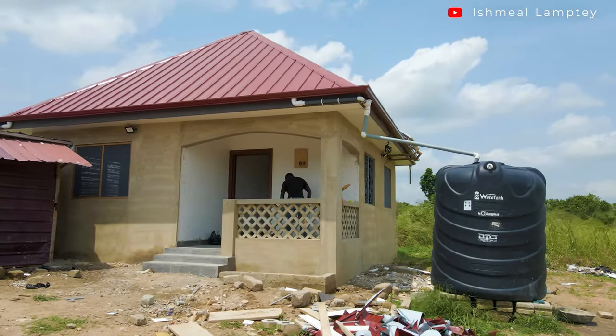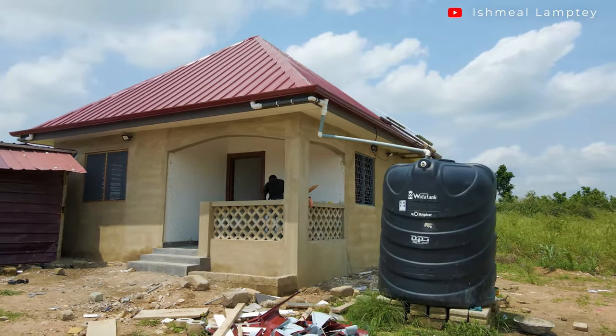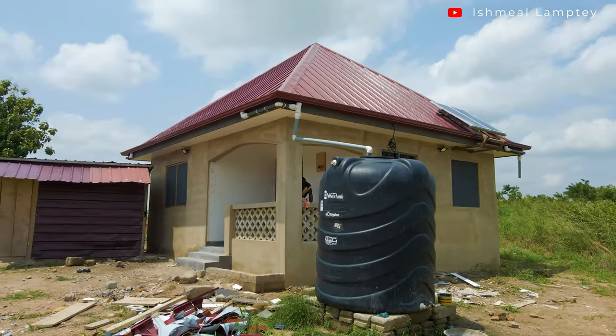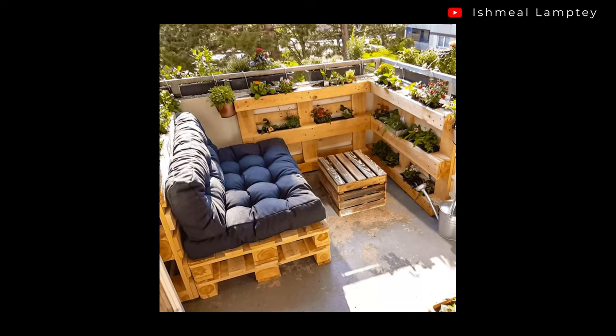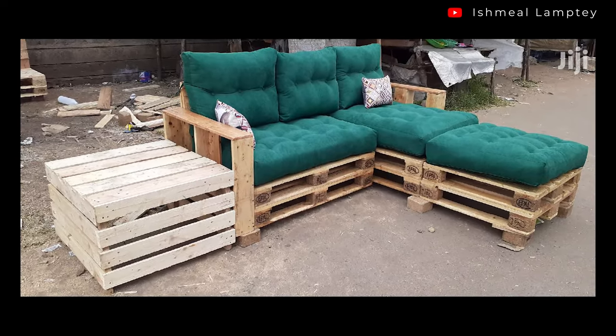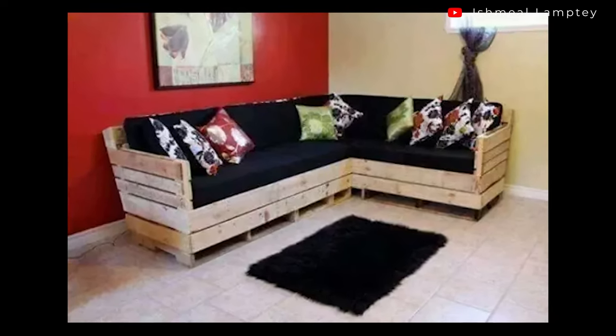Once the porch is completed — that is having it painted and everything — we are hoping to place a chair there, maybe a sofa made from pallet. Here are some ideas I'm looking at on your screen, so just let me know your thoughts about them and I'll see which one would be best to go with.